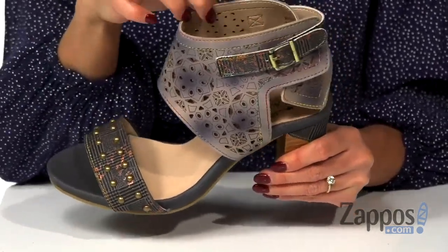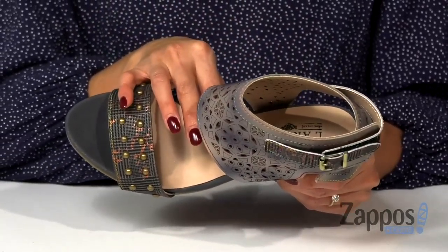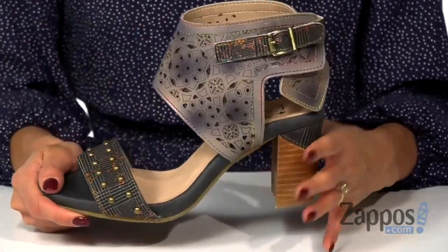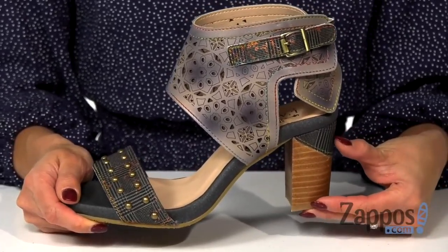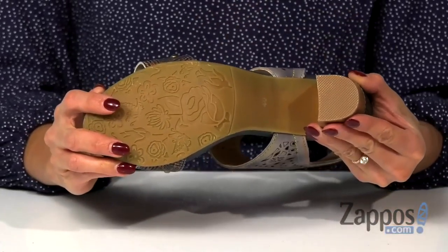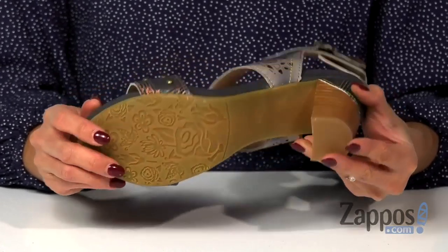The inside has a soft lining and a cushioned footbed for comfort. There's also a buckle at the side for a more customizable fit, and it's all on top of a high stacked heel and a rubber outsole with a flexible forefoot. These shoes are super unique and will definitely be a showstopper, and they're by L'Artiste by Springstepp.